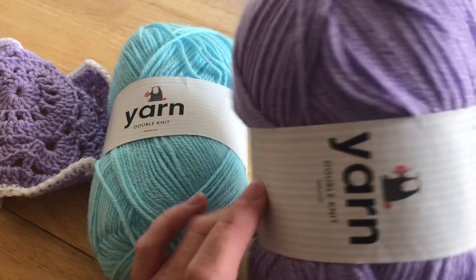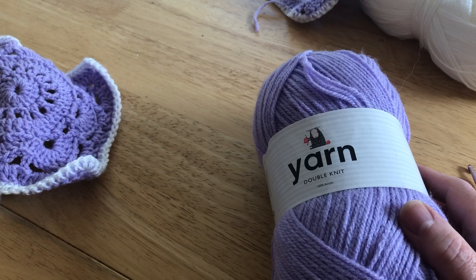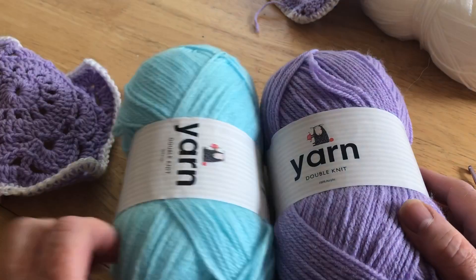I'm just looking for yards but I don't think this displays the yardage, which is a bit annoying. But this is 100% acrylic and machine washable.